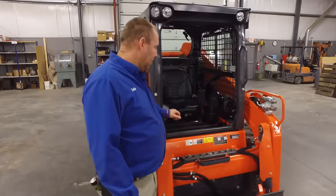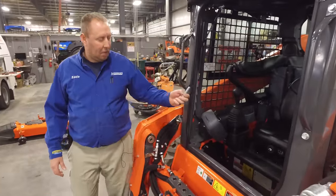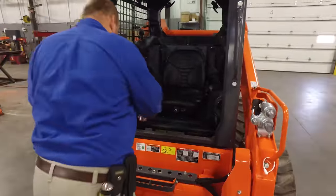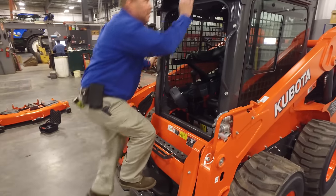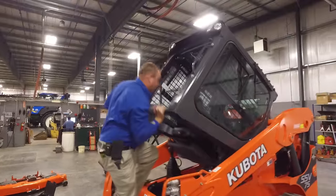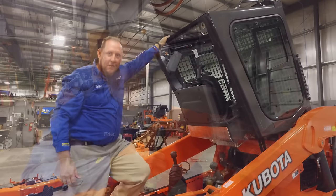Cabs are held down with two bolts in the front, just like the predecessor, the SVL. So you pull these two bolts out and place them down inside for safe storage. All you've got to do is climb up and give the cab a big push — it's got gas struts to help along the way. Once the cab's all the way up, it does have a safety feature built in. You always want to make sure the safety's on.